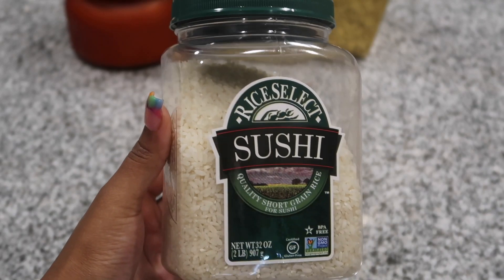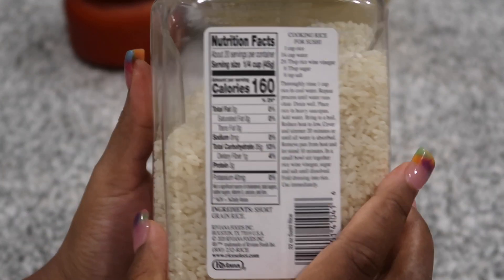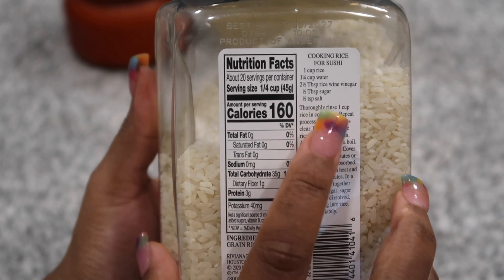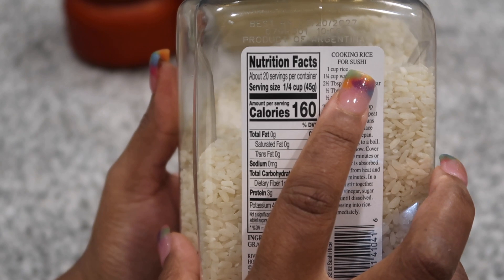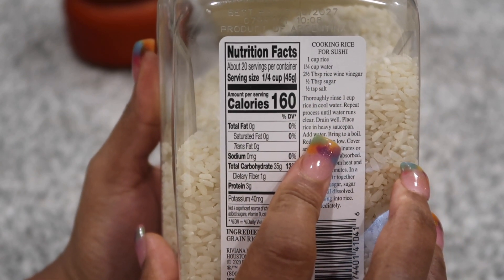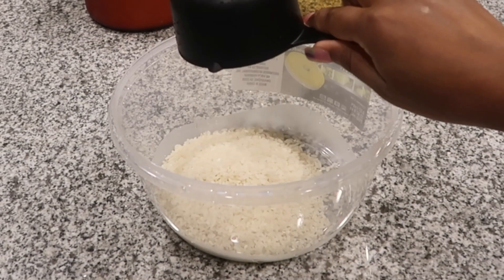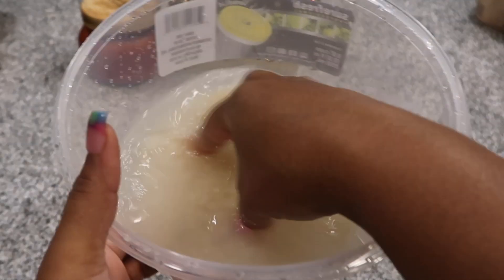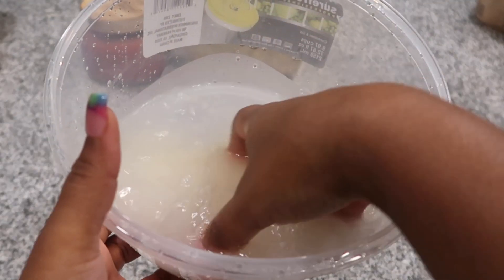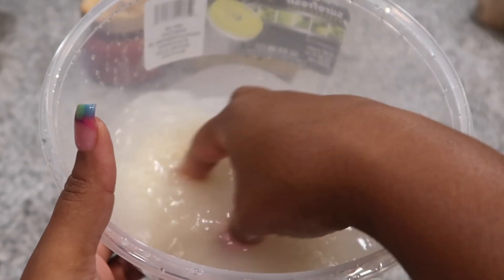Next, we're going to get our rice ready. We are using some yummy sushi rice — this rice is a different grain and it has cooking instructions on the back with measurements. To get the perfect rice, be sure to follow the instructions on the back of the container. I'm going to start by washing my rice. No matter what type of rice you're cooking — sushi, regular, brown, jasmine — always wash your rice to make sure it cooks to perfection.